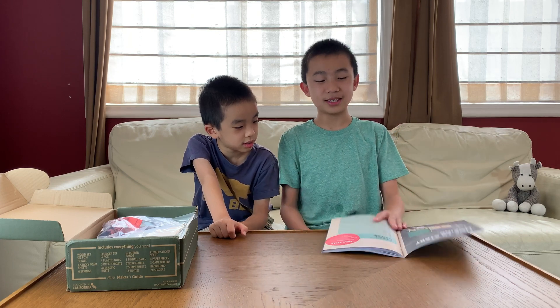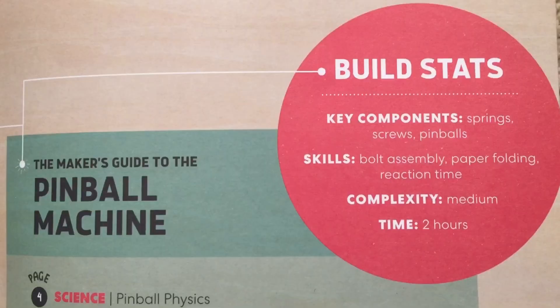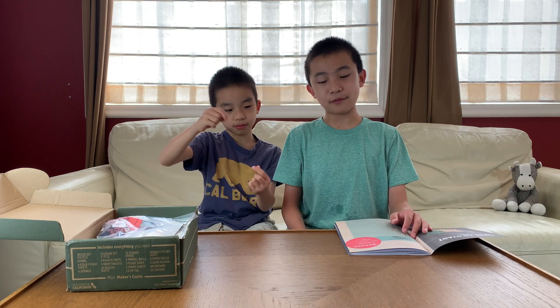There are seven parts this time to the pinball machine. The time is two hours, but usually it takes us like double. And the skills we'll need are bolt assembly and paper folding.